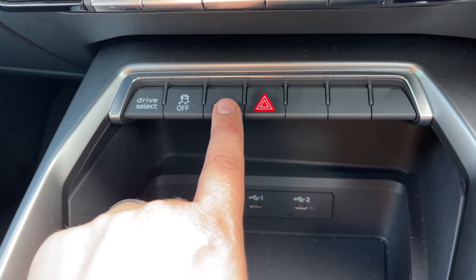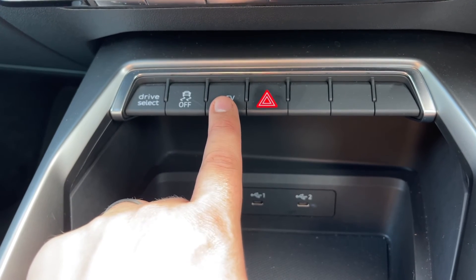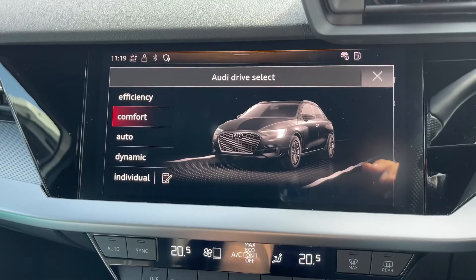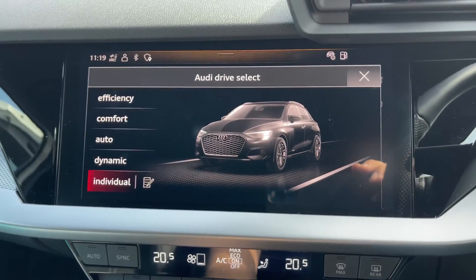Beneath that we can turn the traction control off. We can force the vehicle into electric vehicle mode if there's enough charge — we're in electric vehicle mode at the moment. We can also change the driving setup of the car: you can put the car in efficiency, comfort, auto, dynamic, or individual mode, which means you can customize the settings yourself.